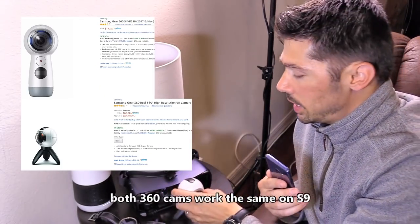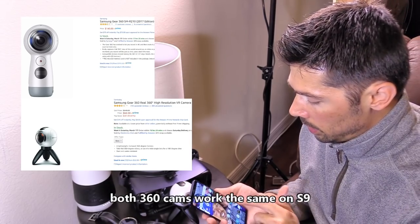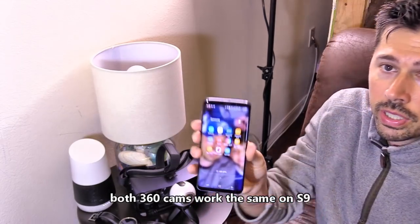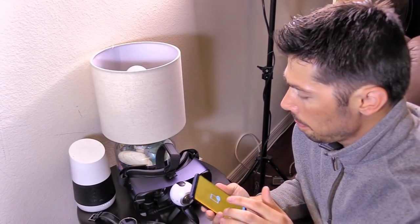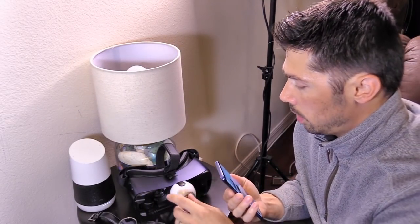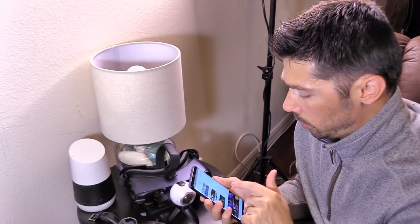What about the Gear 360 camera? Yes, it's Samsung, so the only thing you have to do is download the Gear 360 app. Open that up and then connect using your Wi-Fi settings, so make sure your Wi-Fi is turned on.